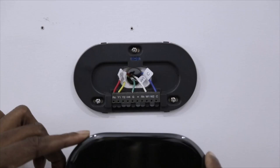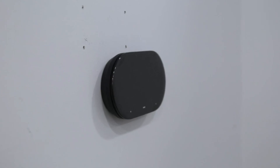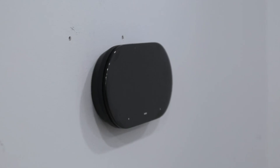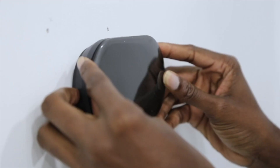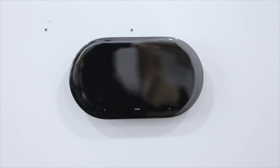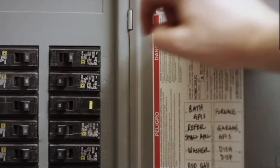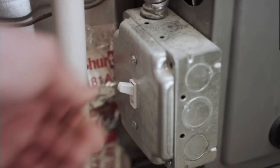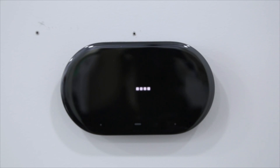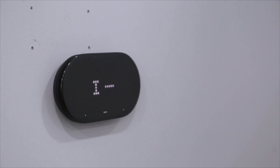Gently press the Degree thermostat onto the back panel. You will hear a click once the display is securely on the base. If your Degree thermostat isn't attaching to the back panel, or has one side going farther in than the other, it may not be pushed far enough in. Remove the thermostat and ensure wires are pushed back into the wall as much as possible, and try again. Power on your HVAC system using the same method you used to turn it off. Now, verify your thermostat shows the screen above. Once you see the screen, tap next. That's it — finish the setup in the Degree app, and enjoy your new Degree thermostat.